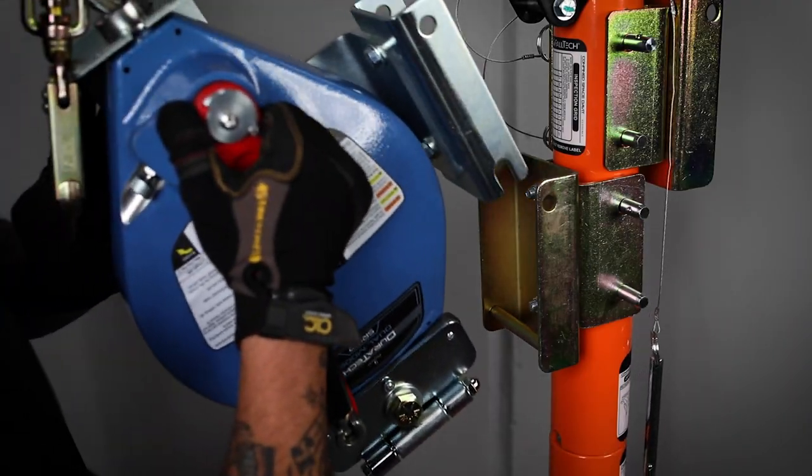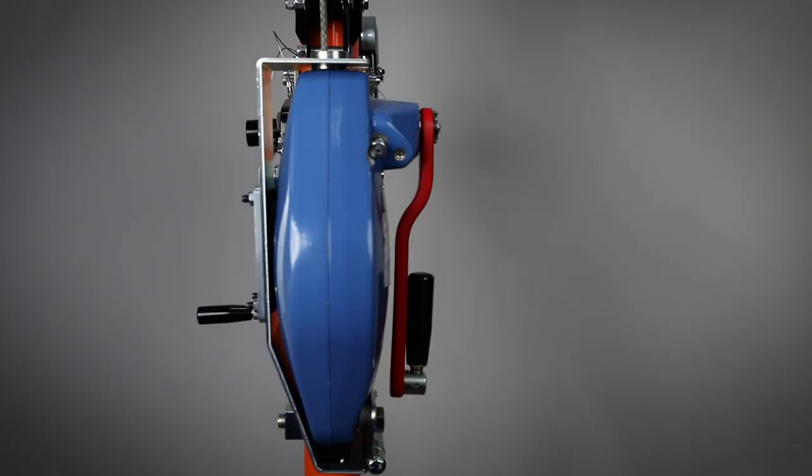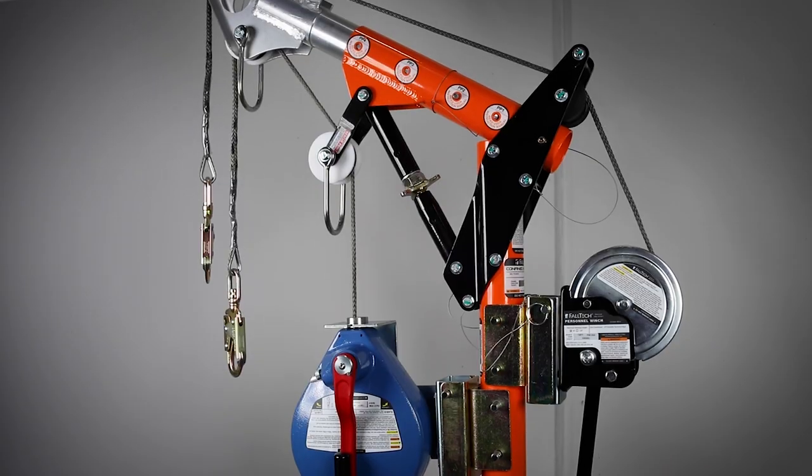When these devices are mounted to a davit system, the SRL-R will be attached on the front of the davit arm using a side-mounted bracket for easier operation, and the winch will be mounted on the rear.